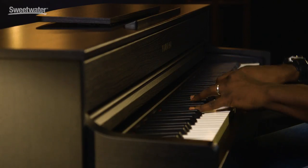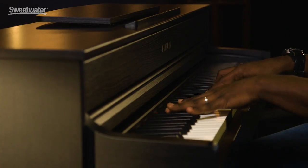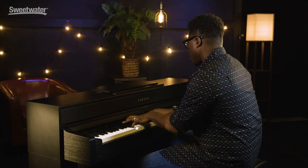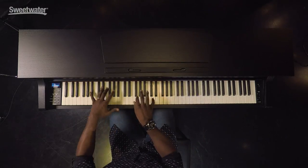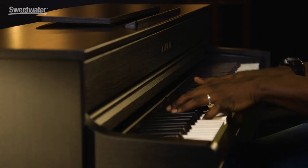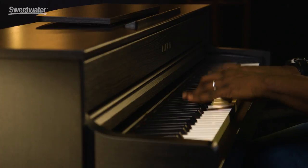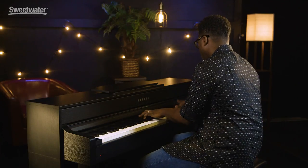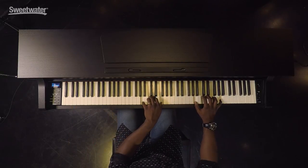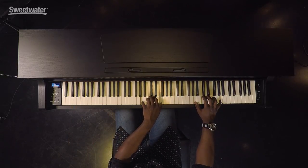Of course, no Yamaha piano is complete without the classic and some say legendary DX7 sound. The 635 also comes with five great organ sounds.